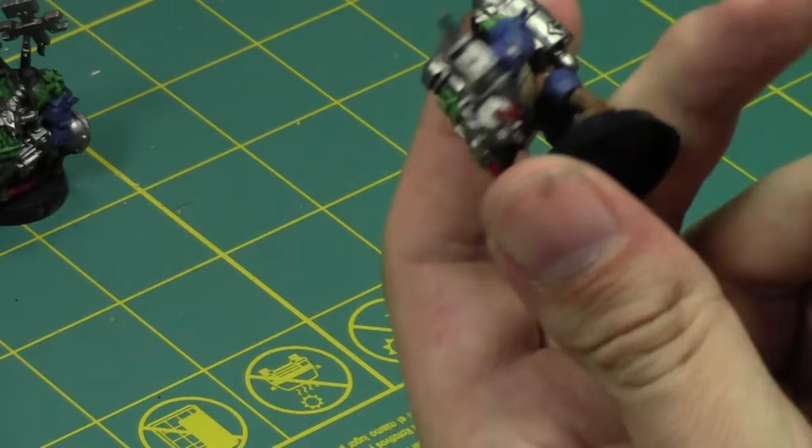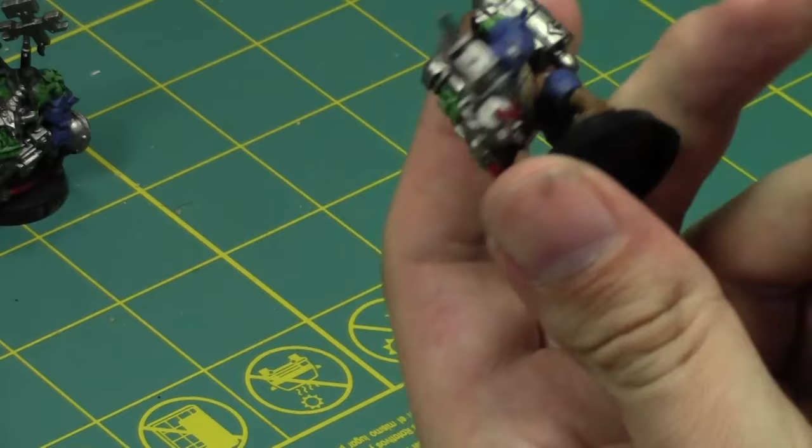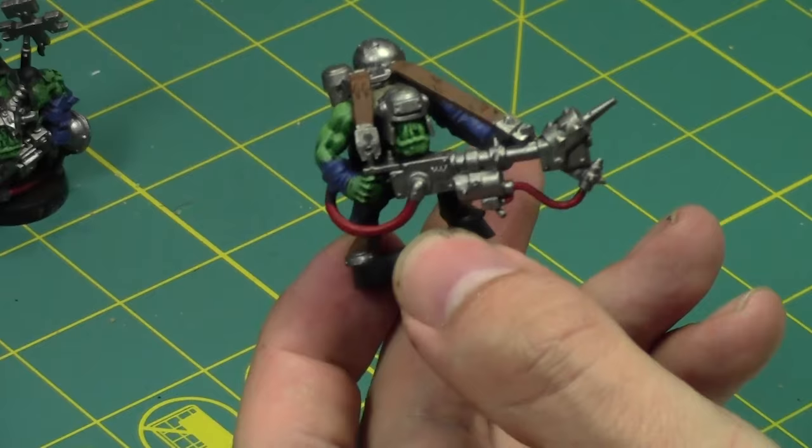I'm going to start cleaning up model by model and then hit it with a shade. These guys are pretty much my tabletop standard — each color, hit it with a shade, and then I'll be good.